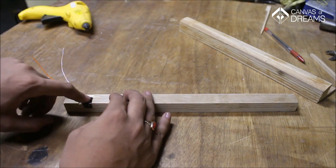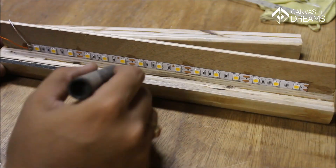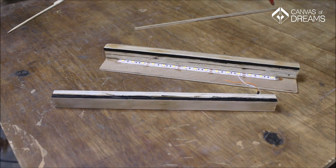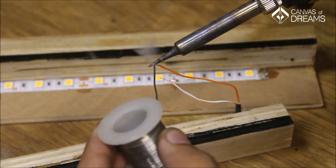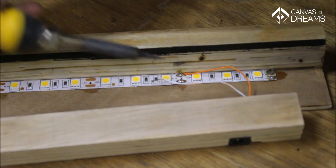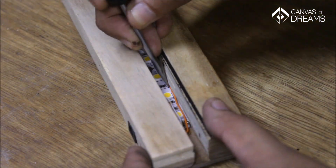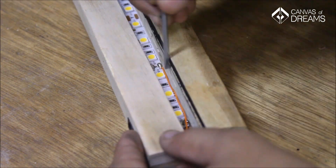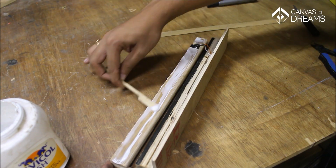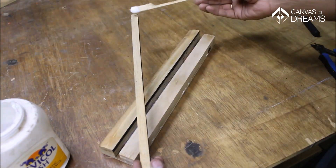I used a hot glue gun to fix the DC jack in the slot. I then colored the inner sides black so they won't show through the acrylic once it's fixed. I then soldered the wires connected to the jack onto the LED strips and routed the wires along the strip under the crowded area. Once everything was connected, I glued the final piece to the base along with the beading and nailed it with a brad nail.